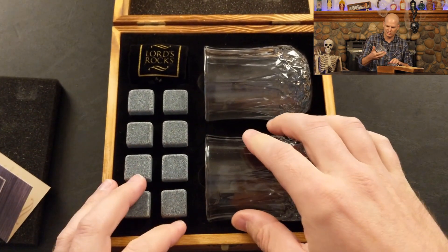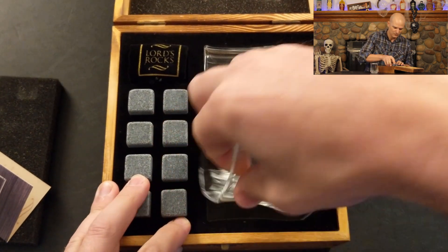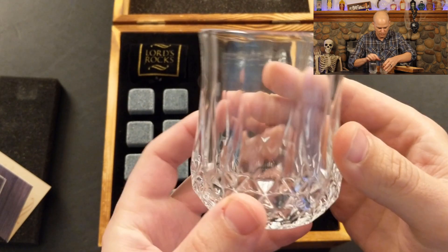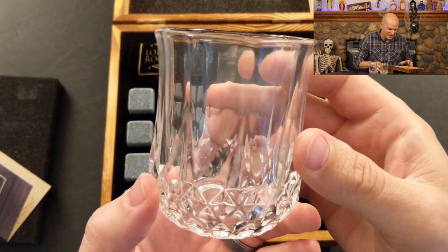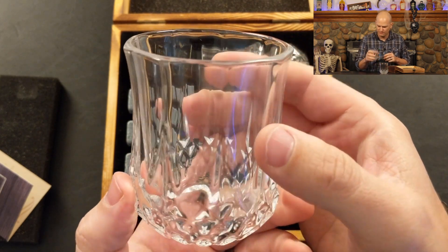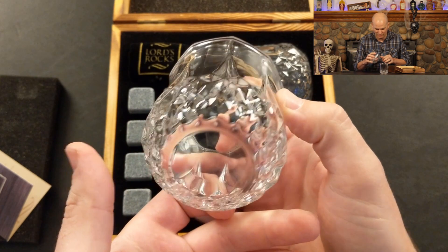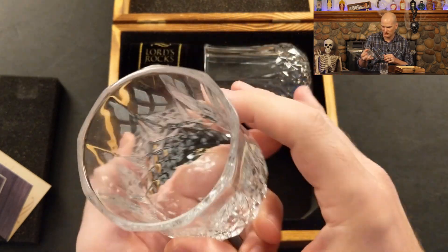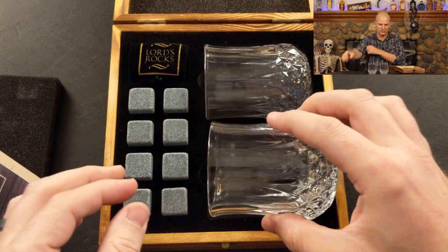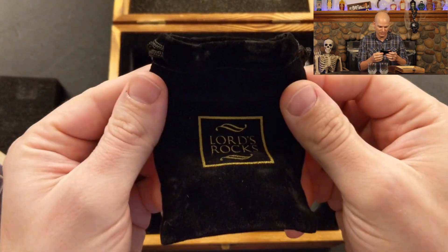Let's check out these glasses. Crystal S glass. The packaging inside is nice, really dense foam. The glasses feel okay — kind of like a medium weight in your hand, not too hefty. I like my glasses to feel a little bit heavy in my hand, but that's personal preference. Shape's good, it looks decent. Kind of got that crystal cut look going on. And then we have the velvet bag here for keeping the stones in the freezer.